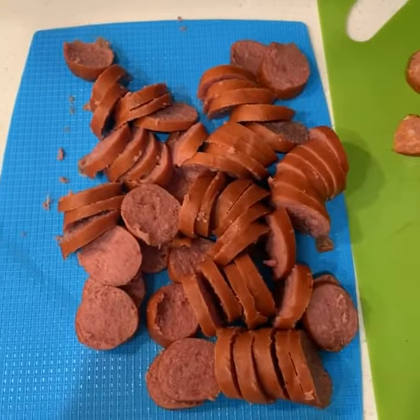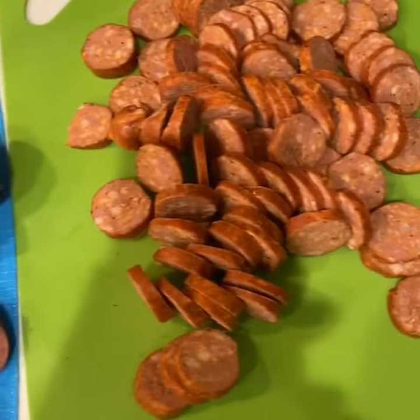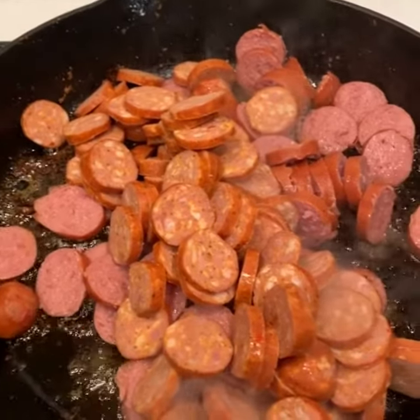Next up, I'm getting ready to fry my andouille sausage and I have some turkey sausage. Andouille sausage and turkey sausage.